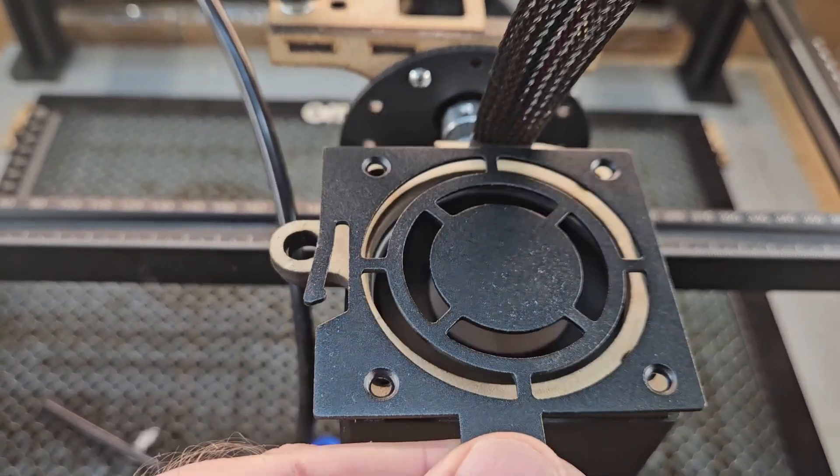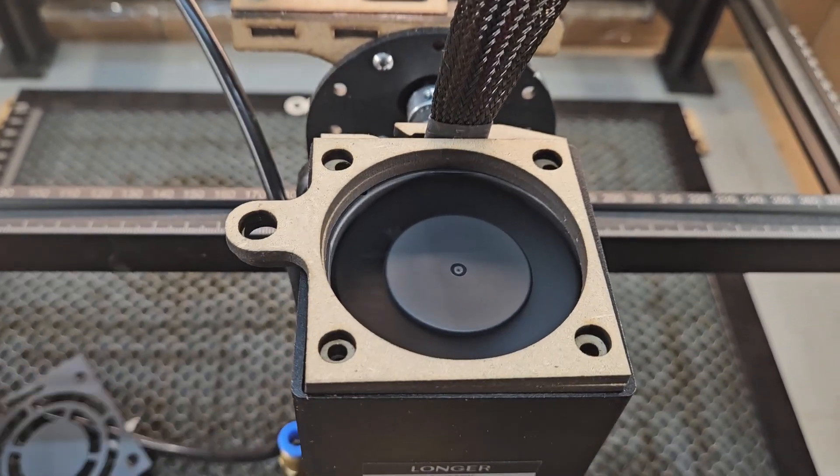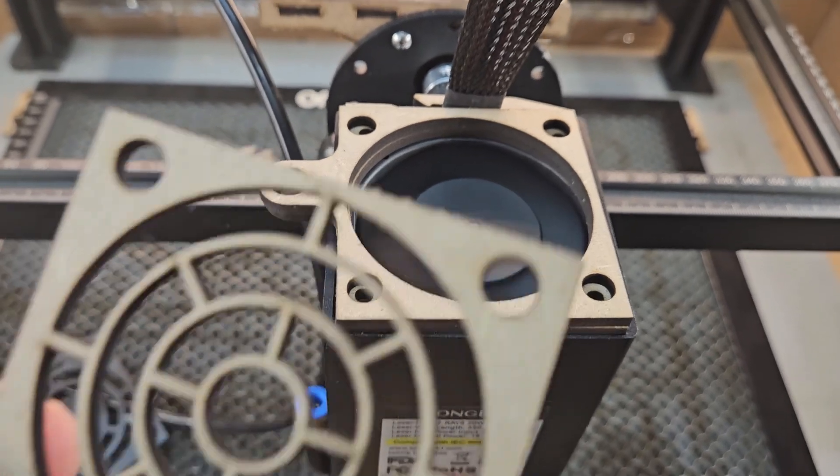I can feel that being sucked down by the fan, whereas if I gently hold this one on, I don't feel that same suction.